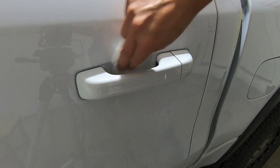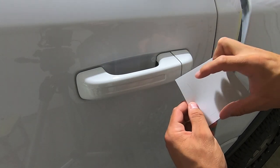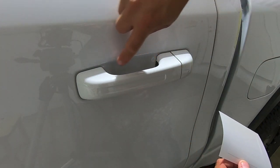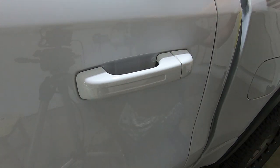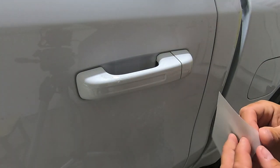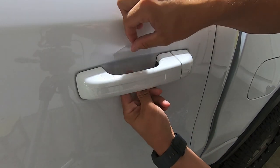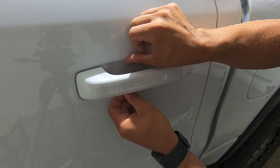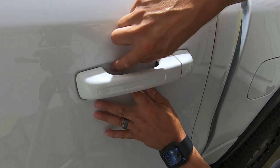Let that dry off. Next, figure out how to orient the paint protection film — on the RAM the shorter side of the concave cut goes towards the front, larger side towards the back. Take the Wrap Attack and do about three sprays, then slowly pull the film off its backing. Drop it in from above, add a little Wrap Attack, make sure it's centered in the door cup pocket, and you want the protector to stop right after that seam.